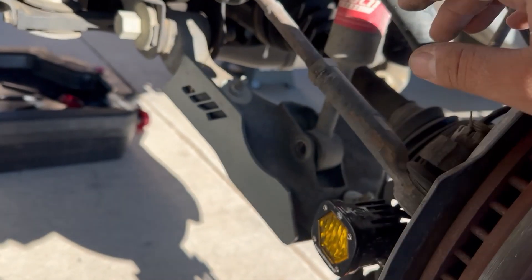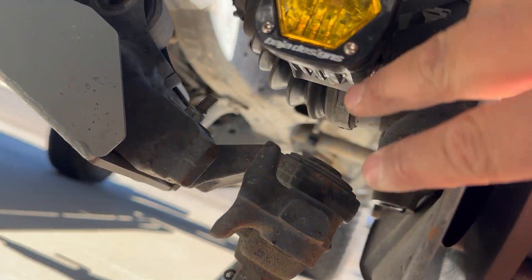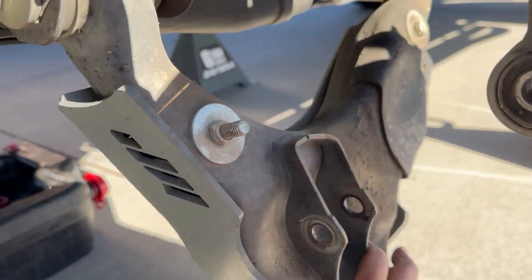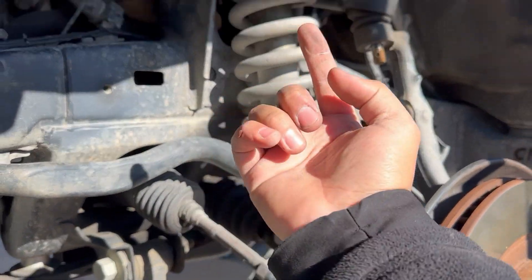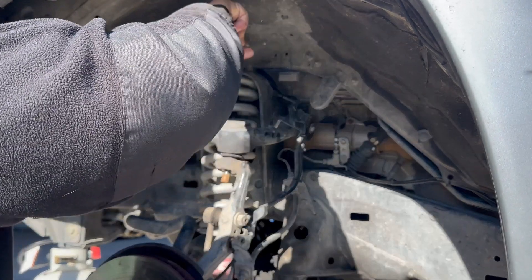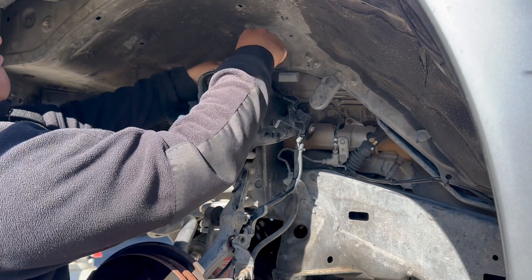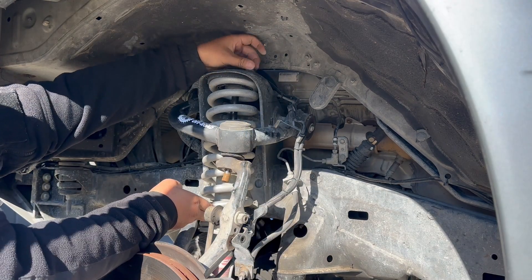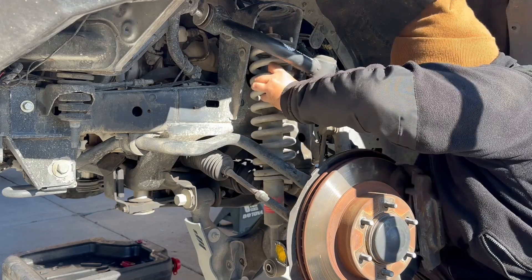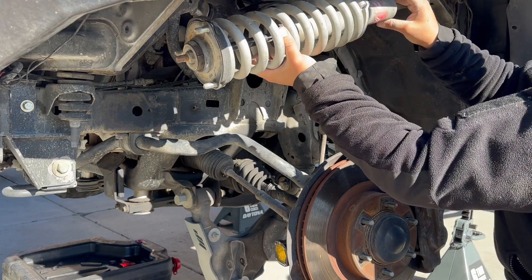Just took off the 19mm bolt on the bottom of the suspension and popped out the lower control arm bolts — also 19mm. It's easier to pop the suspension out this way; you just push it down and feed the new one straight in. And she's out.